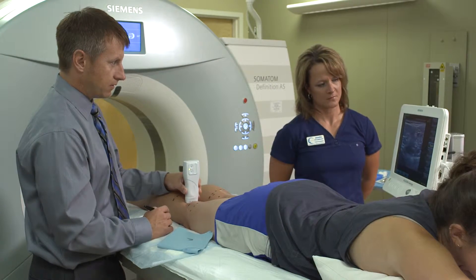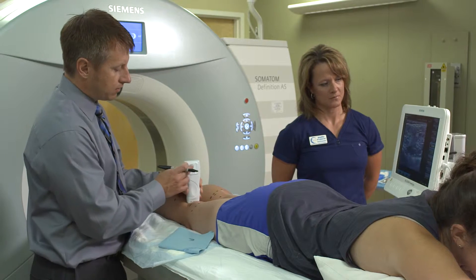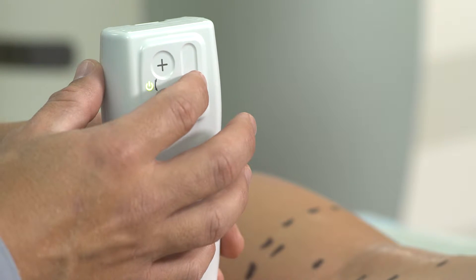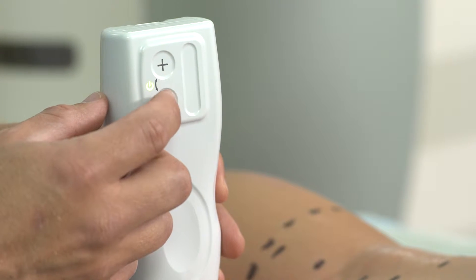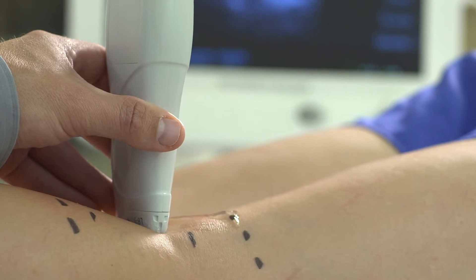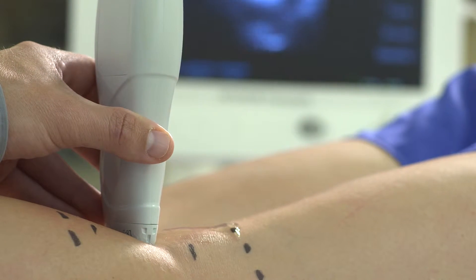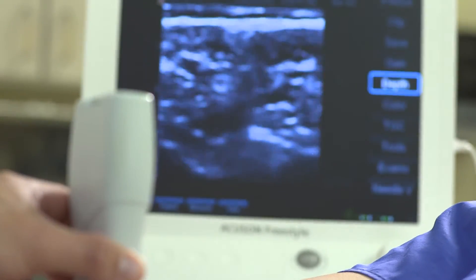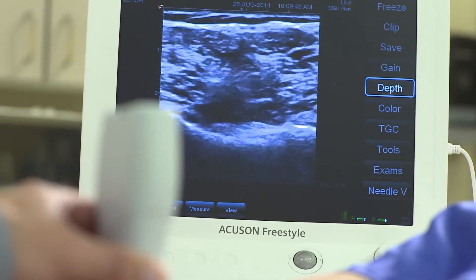The time savings with integrated transducer controls is especially important in a fast-paced clinic like Dr. McGinley's. The ability to adjust the controls at your fingertips allows me to more quickly treat and assess the patient without having to depend on my sonographer to adjust the controls on the system. I can also adjust it perfectly to exactly what I want to see.